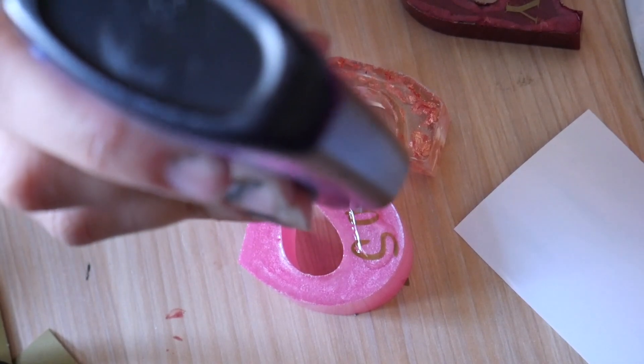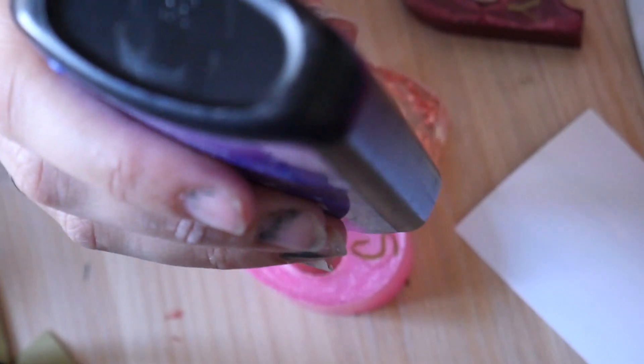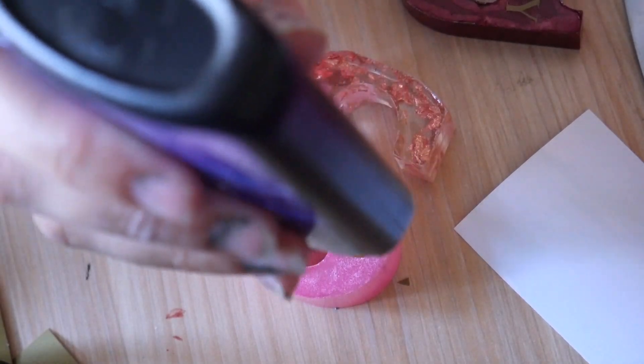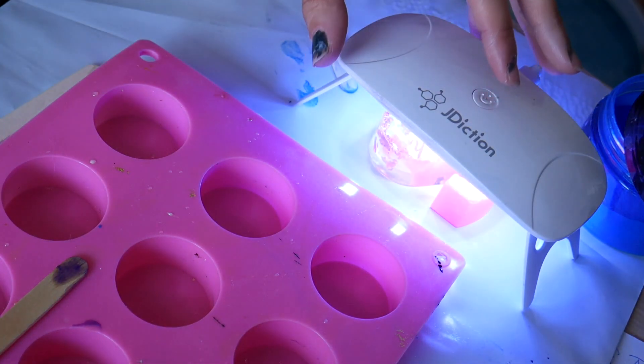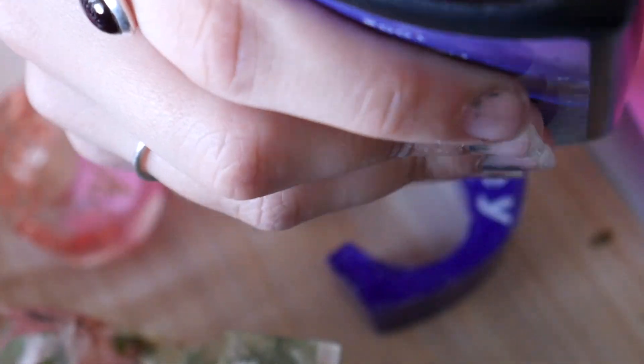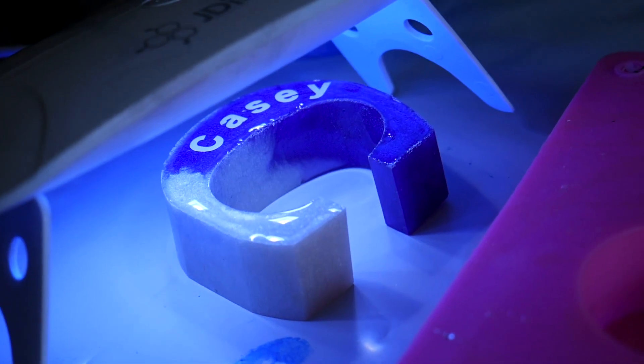And then I'm top coating this with UV resin to seal the name on and make sure it won't scratch off, and then I'm just placing the letter under the UV light. I did about three rounds of the UV light, each round being about one minute long, for each letter.